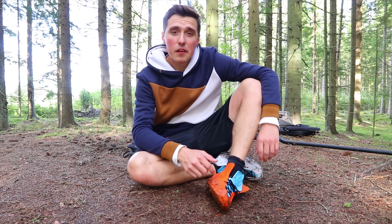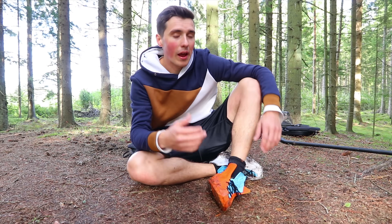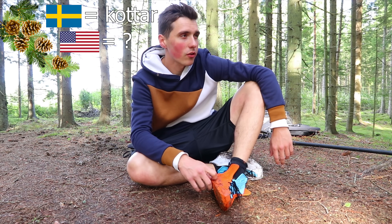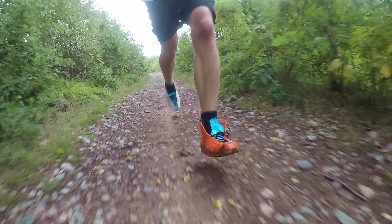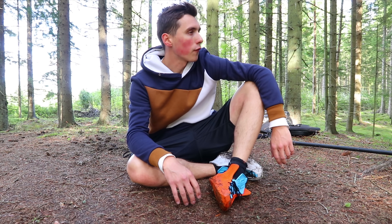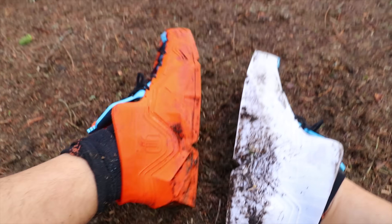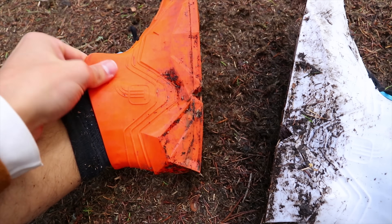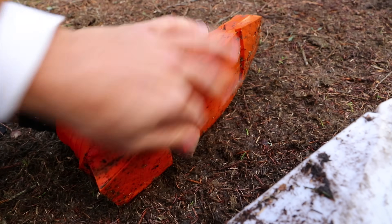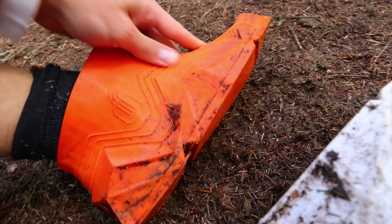I feel like we covered all the elements. We ran through grass, dirt, sand, gravel, rocks — I even think we ran through horseshit at one point. I feel like we covered all the bases. They are fine. There's no major damage, I couldn't feel any water leaked in, and there's no puncture in the bottom side of the shoe. It all held up together.